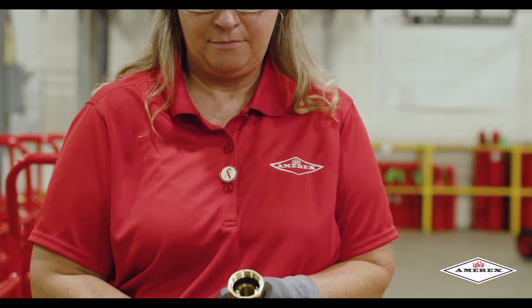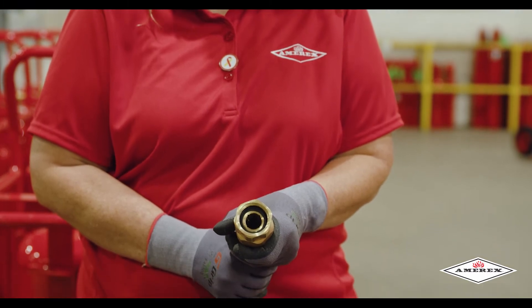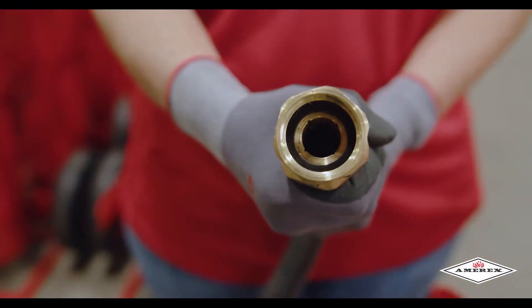The first step is to check the inside of the hose for the gasket to make sure there are no cuts or any damage to it.